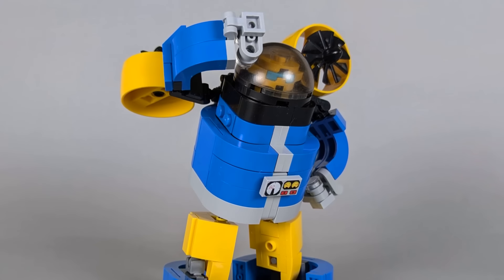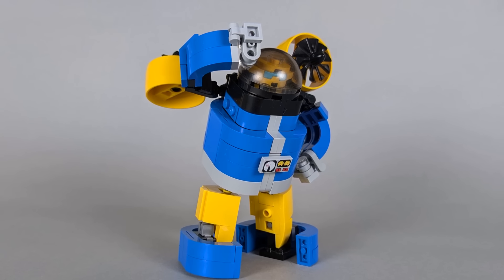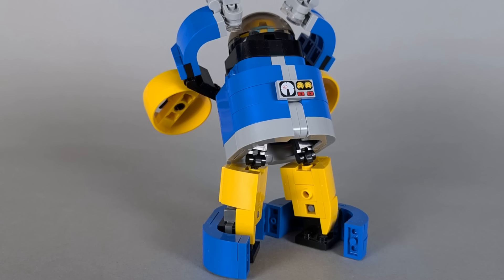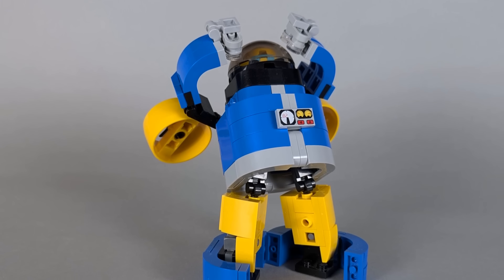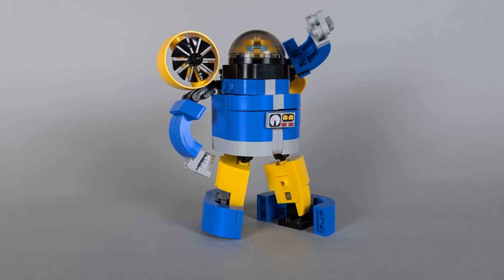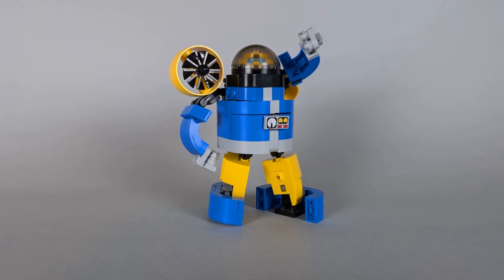While I often try to give my creations impressive or innovative transformations, sometimes it's fun to do a simple one. Not every bot needs a complex conversion, least of all a minibot like Sea Spray. Instead, he's just a cute little guy with a quick, easy transformation between two wonderful modes. While I can't say I've ever been a particularly big fan of Sea Spray, I think this design captures the original's charm, and hopefully any die-hard Sea Spray fans in the audience feel the same way. But that's all I have for now, so I'll see you next time.